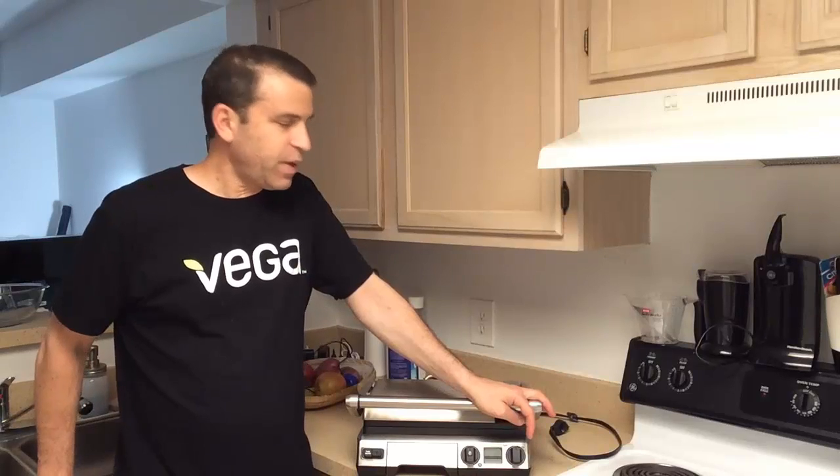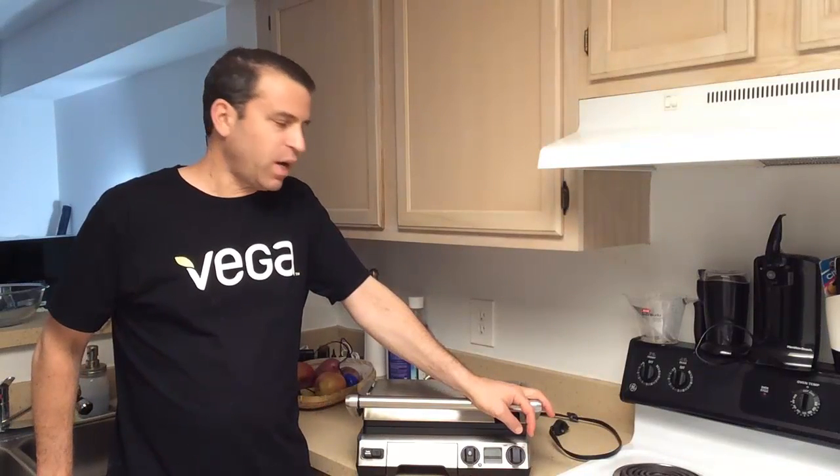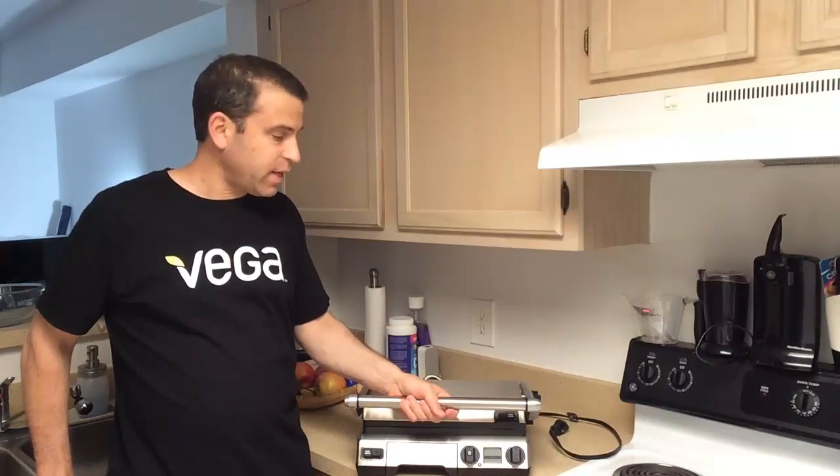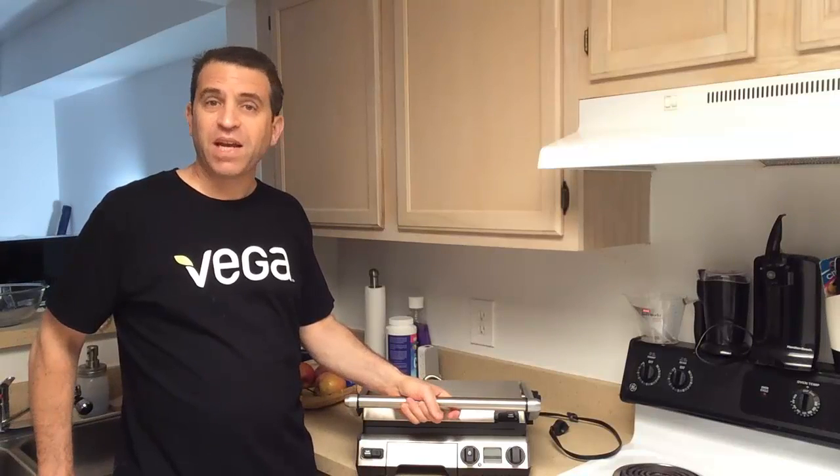Hey everybody, hope you're having a great cooking day. I'm going to be cooking my dinner here in just a little bit. Before I do, I wanted to just talk about the grill and share with you some highlights should you be considering getting it. I've had it now for a year and a half and I use it very often. I absolutely love it.